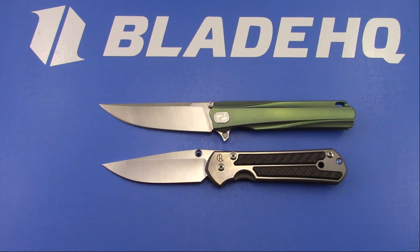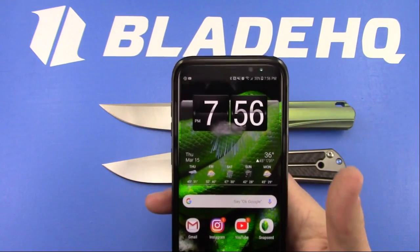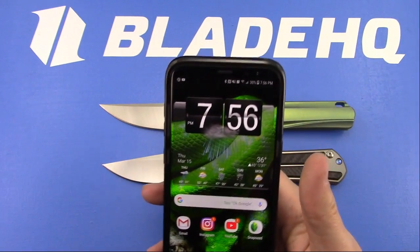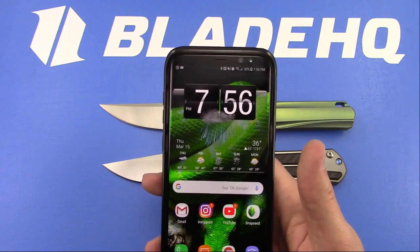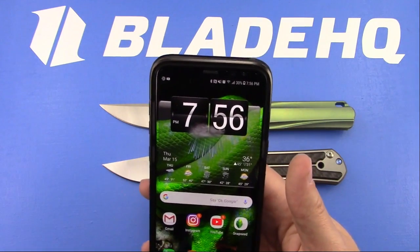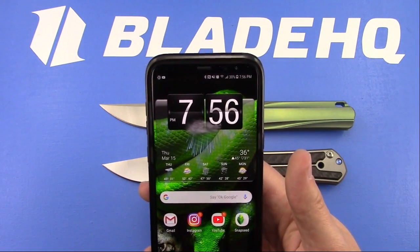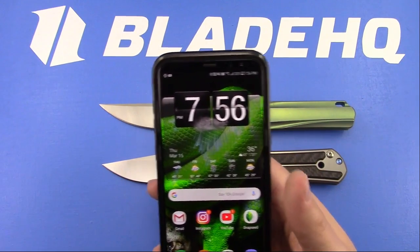I'm being an Android nerd over here. Dave was commenting on the clock widget on my home screen - yes, that is a widget. I don't even remember which one it is. I just keep using it every time I go to a new phone. I'm an Android nerd and Dave, I'm not surprised that you caught that. Good catch.